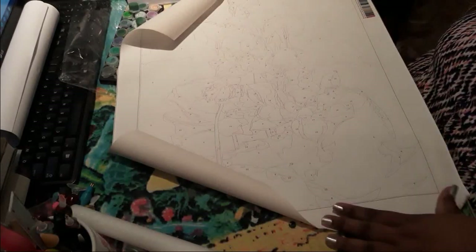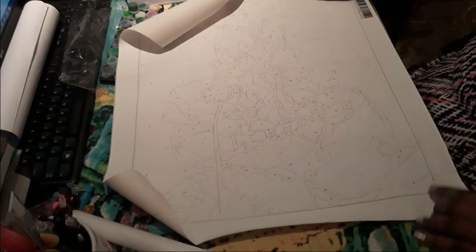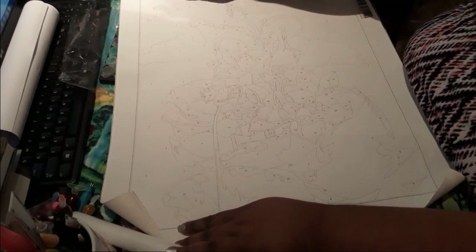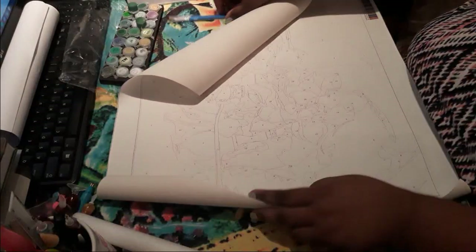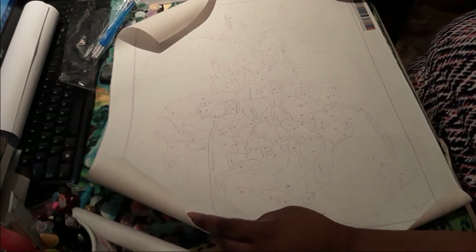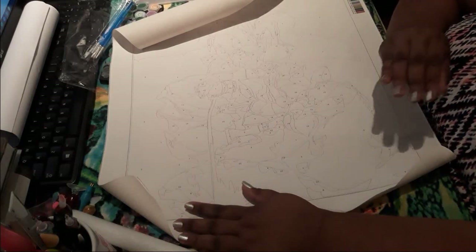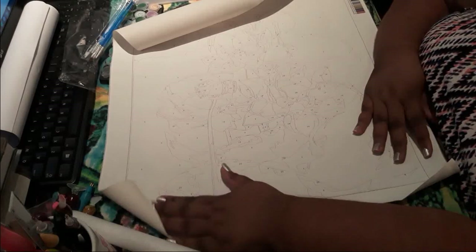It does not say anywhere on here 40 by 50, but I'm going to guess that it is because it's not huge and my work area usually holds a 40 by 50 easily. According to the chart you can see here, this is the color scheme — there are 24 colors in this painting, which is much more than I thought would be here. Honestly, when I saw the image I thought that's just a couple of colors, maybe 12 or 15 colors, but this says 24. Do I feel overwhelmed? Sort of, not quite, but I can do this. I can. And if I can't, I'm definitely going to give it a hell of a try.